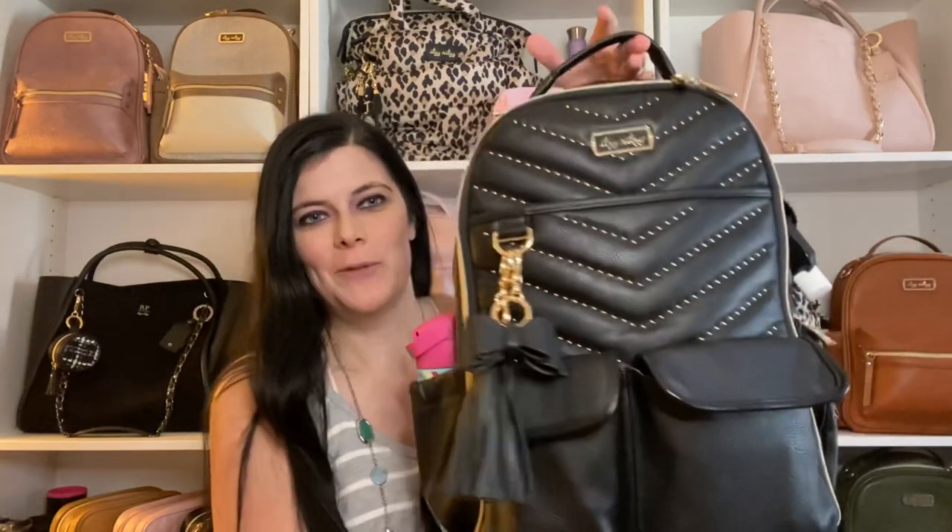Hey guys, welcome back! Today I wanted to share everything I packed inside my Itsy Ritzy Boss Bag in the beautiful Rock and Roll - I love all these little studs, it's so cute. Besides just your typical black bag, it adds a little something. I also wanted to cover the Jet Setter bag. I have it in so many colors because I love how versatile it is, so let's jump into the video.